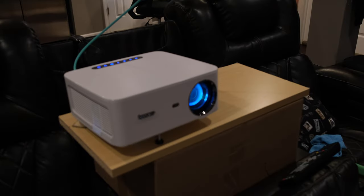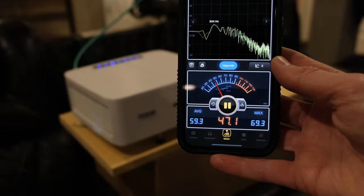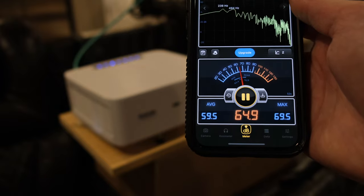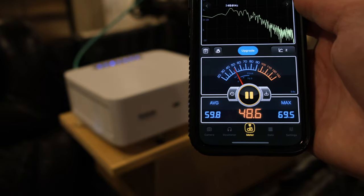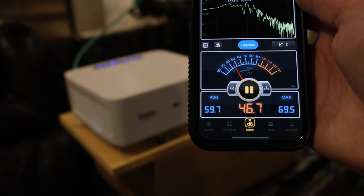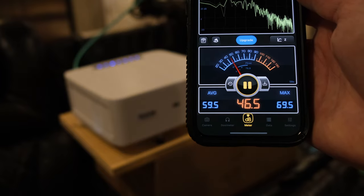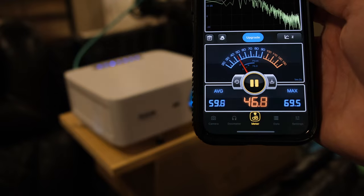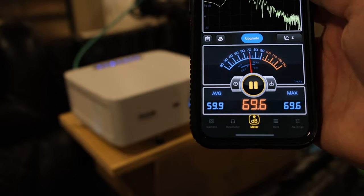The next thing I want to show you is the sound level that the fan on the Bommaker puts out. We're looking at about 45 to 47 decibels. Not too bad, but on the louder side.